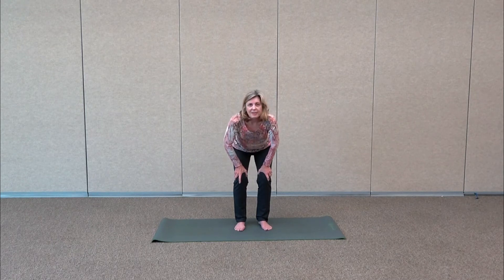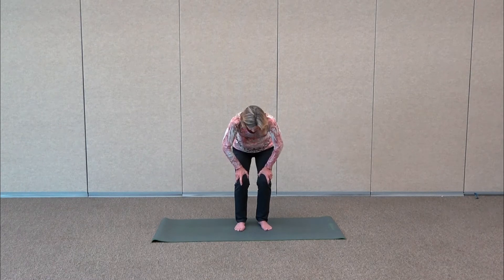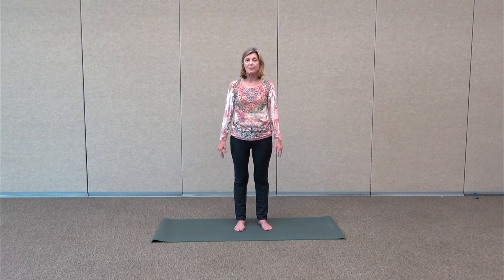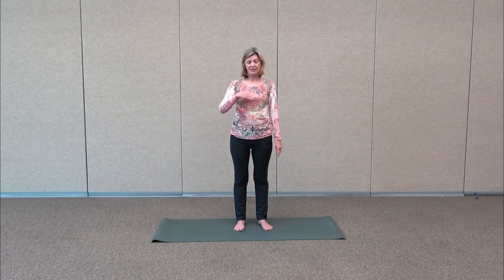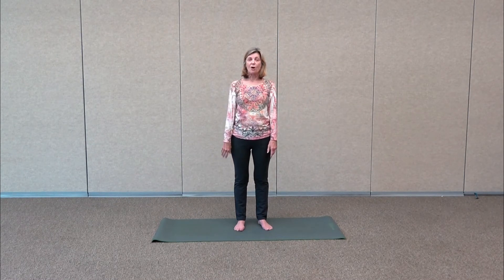Gently release, then round up, stacking the vertebrae one on top of the other as we come back up. We're going to do another spine exercise to warm up the spine. We did lateral side to side, we did forward and back — you can round the back and lengthen it, but you can also rotate.